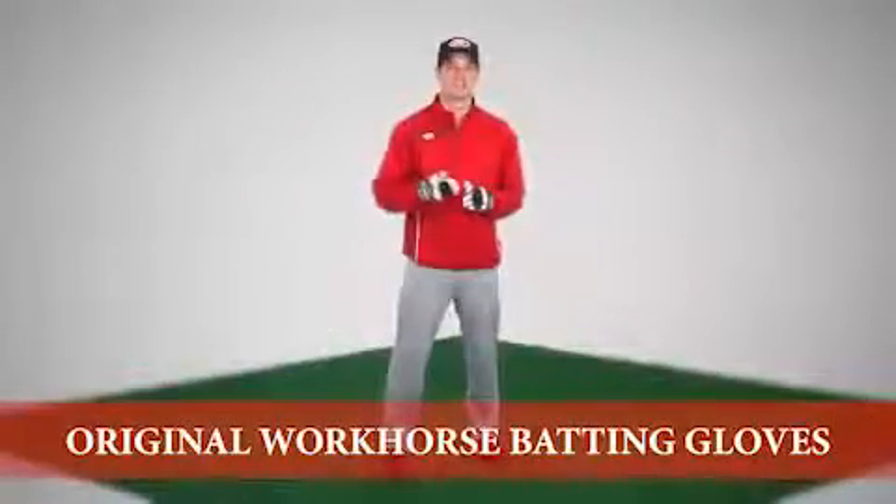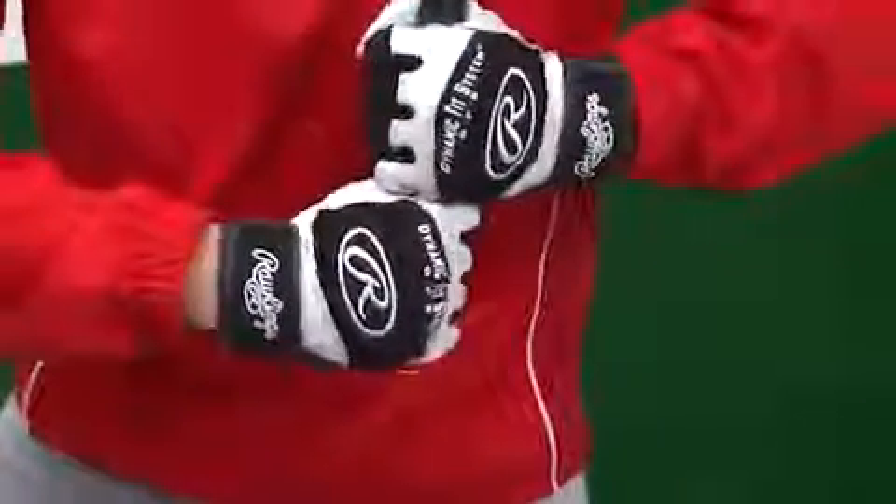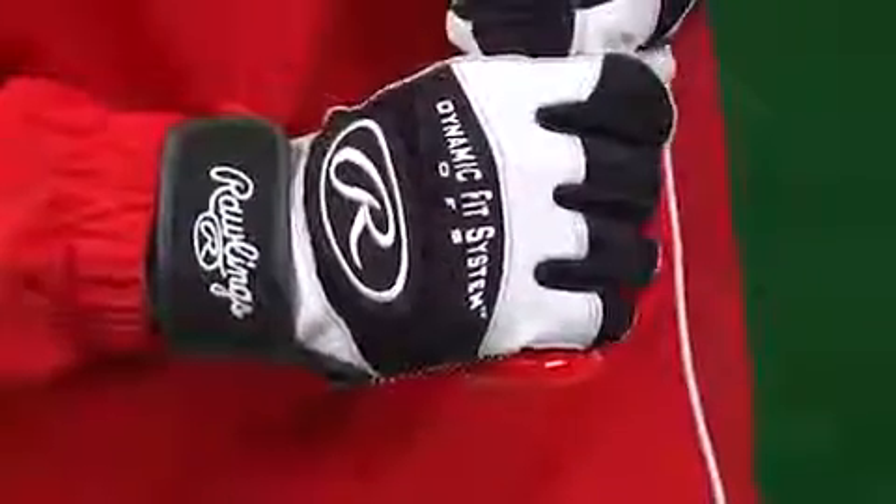Hi, I'm Jake with Rawlings and I'd like to tell you about the Rawlings Workhorse Batting Glove. This glove offers the dynamic fit system for a perfect fit, and that leads to improved comfort along with greater flex and feel when you're in action.